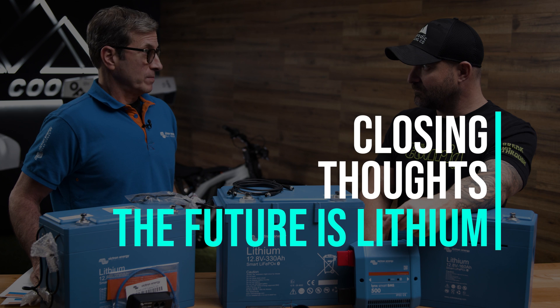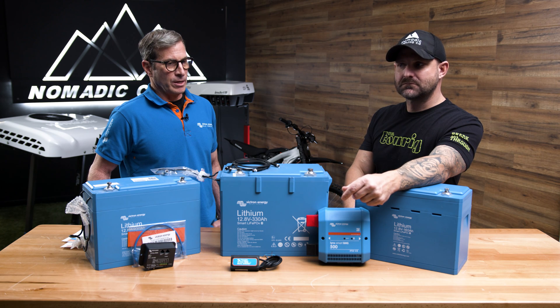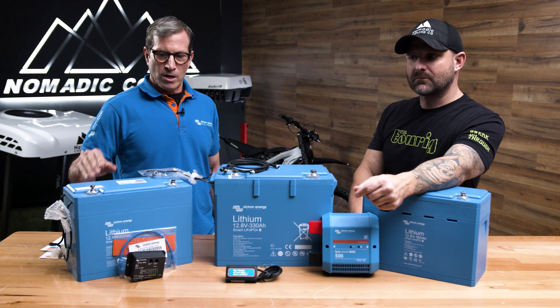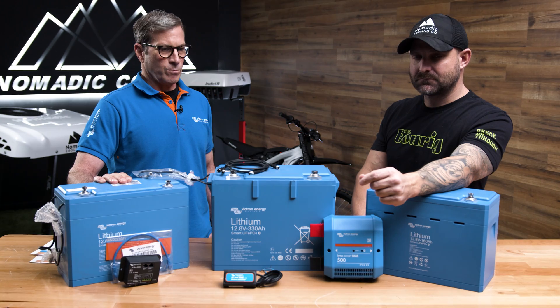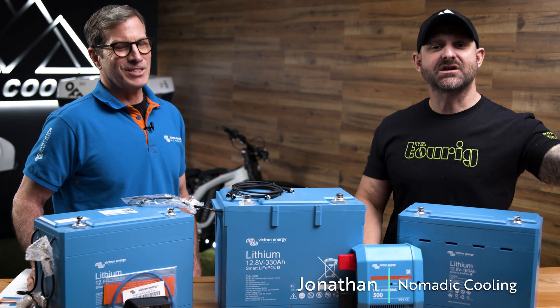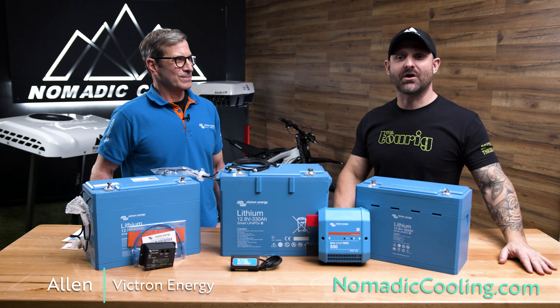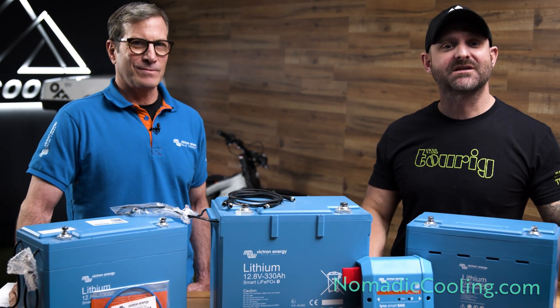The future is lithium — that's going to happen. In 20 years' time, our founder is convinced that everything is going to be lithium. I think the cost will also go down in time as we improve the technology. The future is lithium. Thanks for watching this video with Jonathan and Alan from Victron. If you want to go further into the future with lithium, let's go blue!